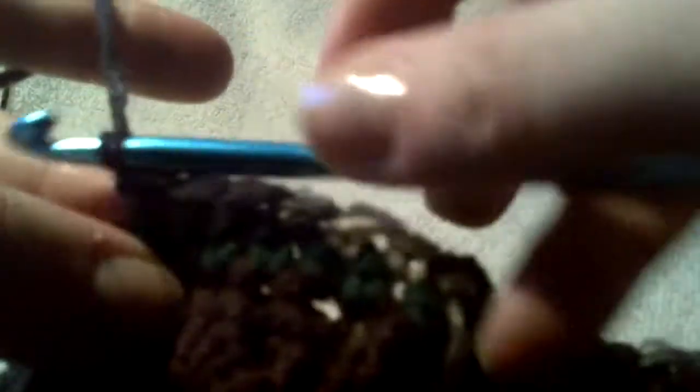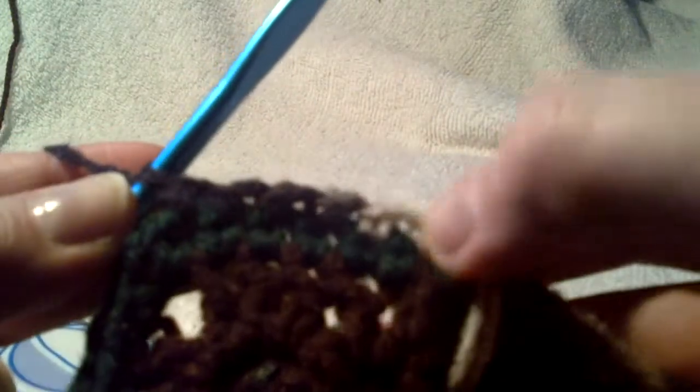So six single crochets to corner two. Count and make sure that's what you have — one, two, three, four, five, six.